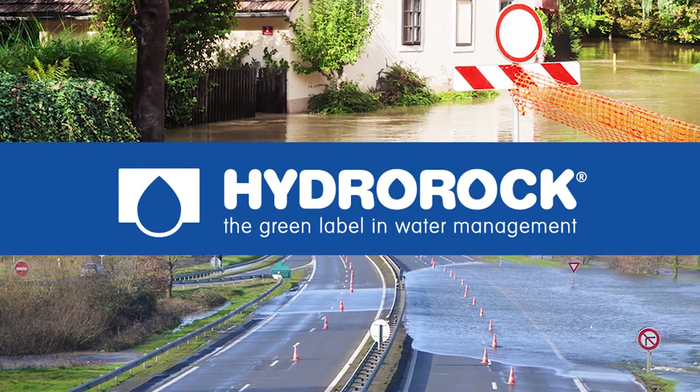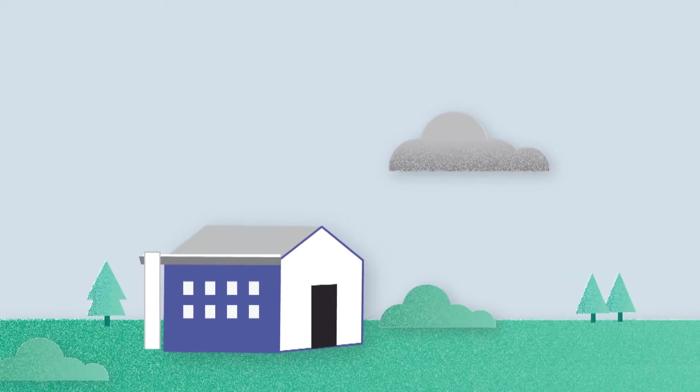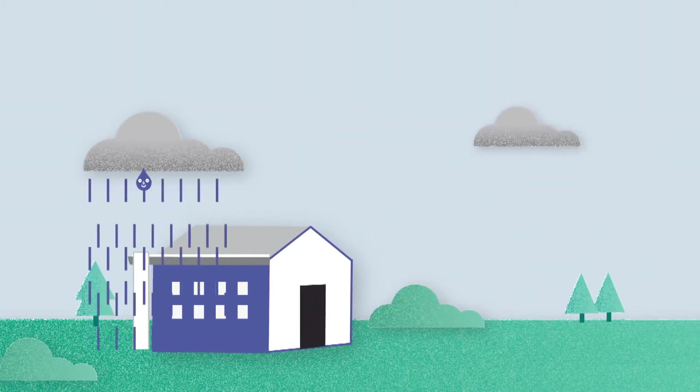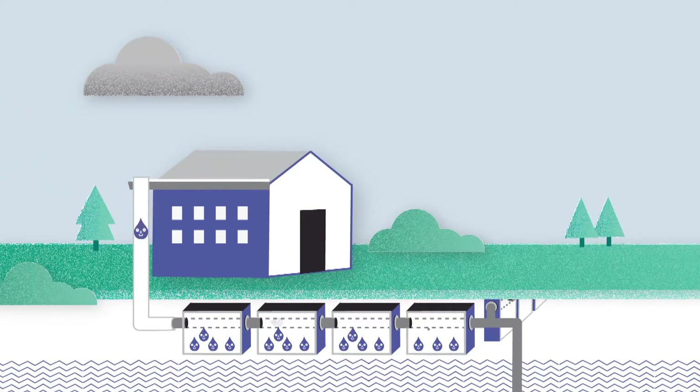Hydro Rock is a new type of rainwater buffer. During a cloudburst or heavy rainfall, a pipe channels the water underground where it's absorbed by Hydro Rock through perforations in the pipe.